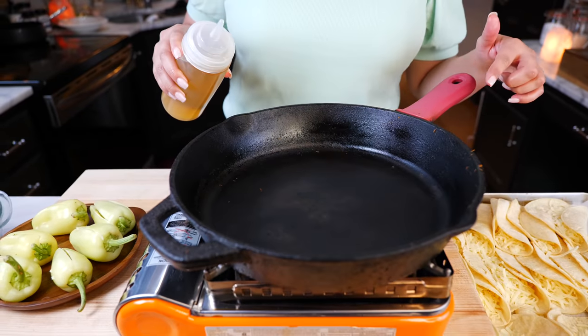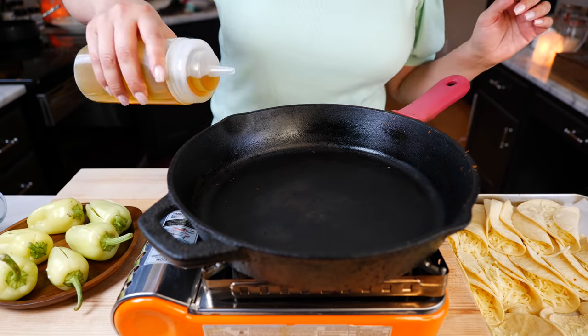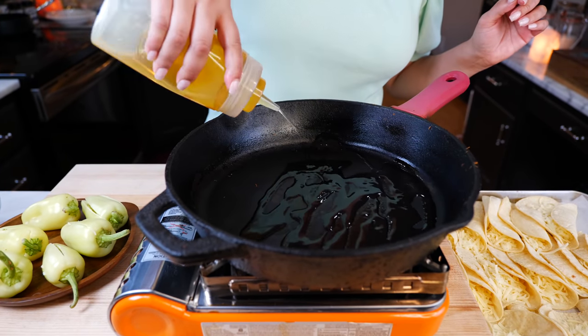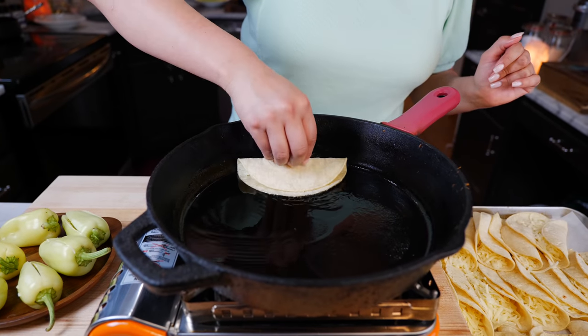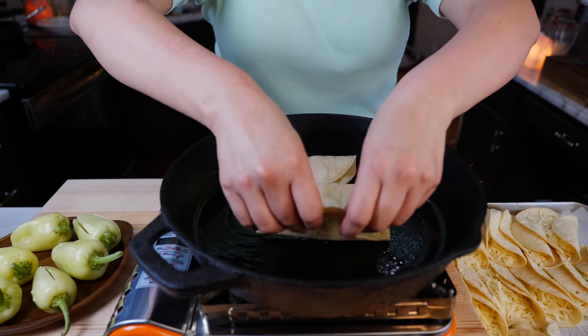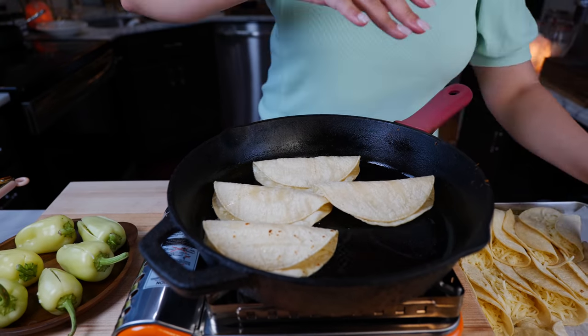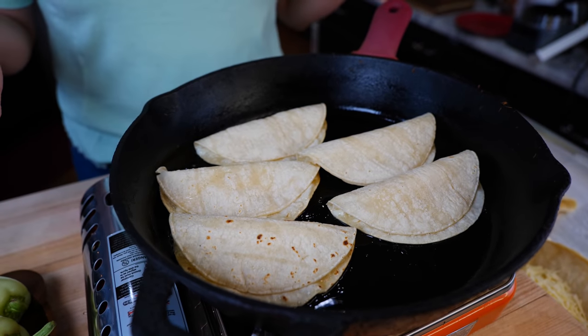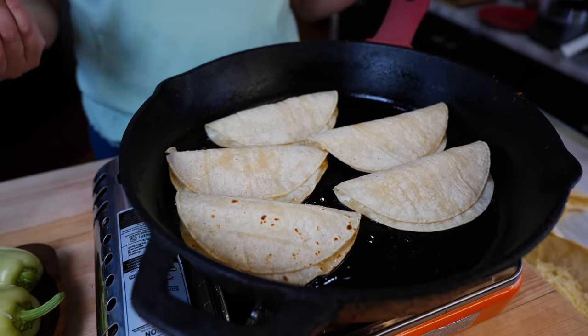In the same pan that you cooked your carnitas and you toasted your tortillas, you're going to drizzle some oil to cover the bottom of your pan. We're going to go ahead and place our taquitos just like this. And depending on the tortillas that you're using, it's going to take you anywhere from two to three minutes.